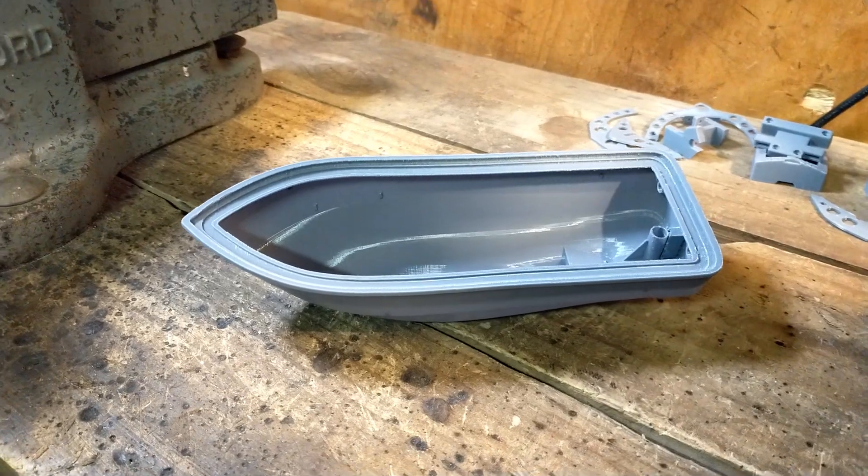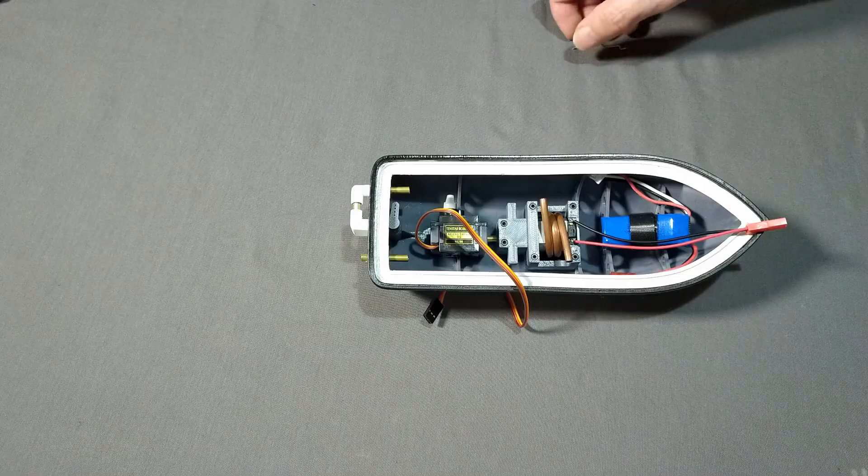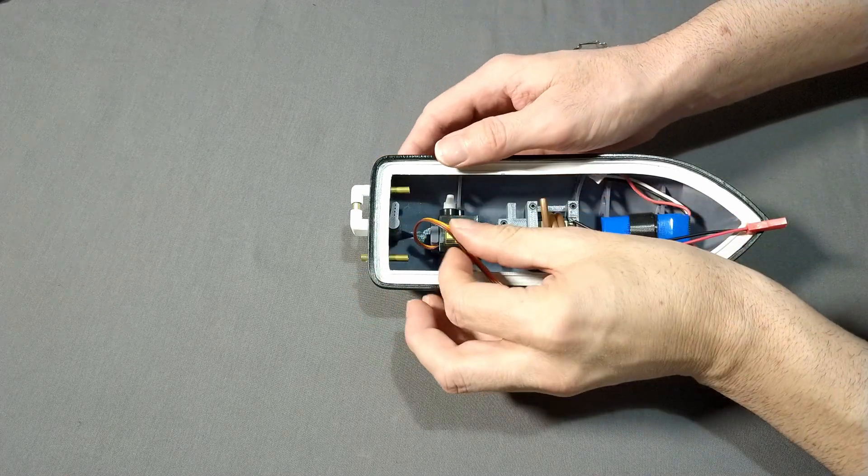Recently I've been working on a 3D printed radio control boat. It's a very small boat — it's a 1:74th scale.